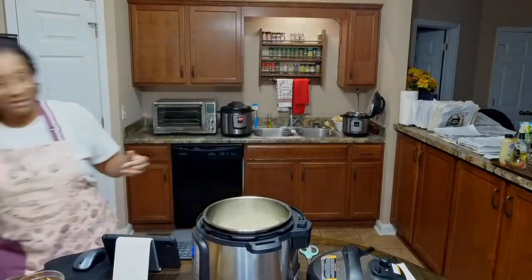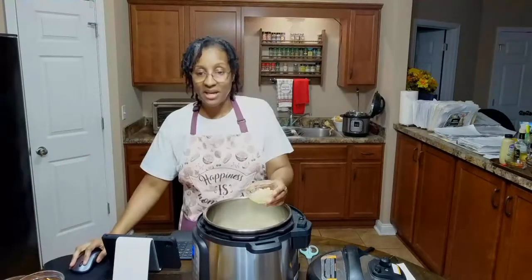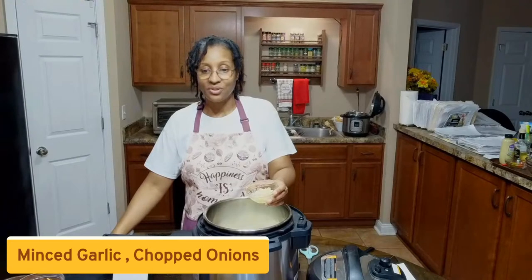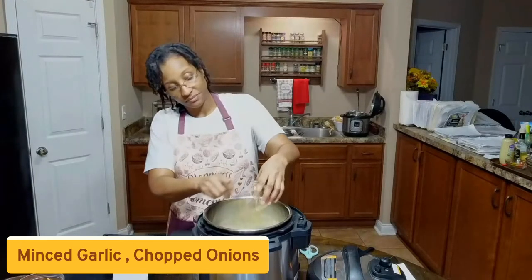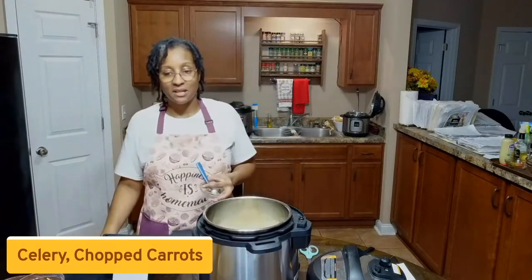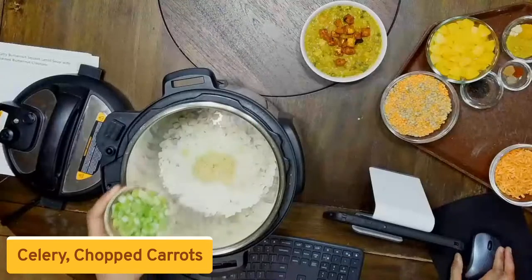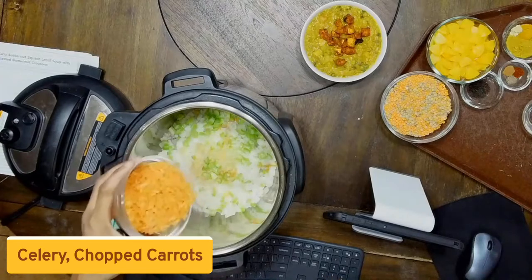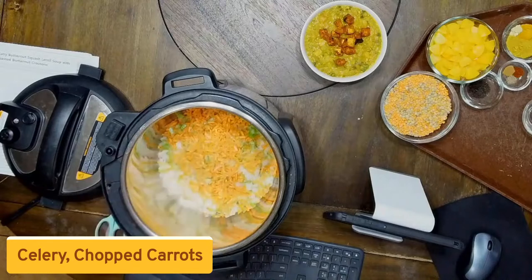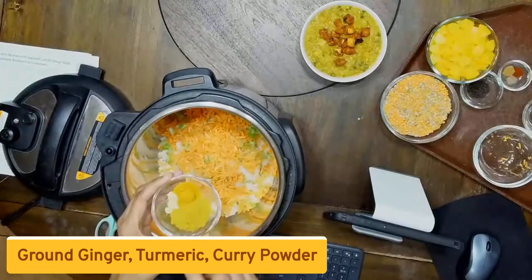We've got our onions in there. We're going to add our minced garlic, then some chopped celery — just one stick of celery — and some chopped up carrots. Then we're going to start adding in some of our spices: some ginger, curry, and turmeric.